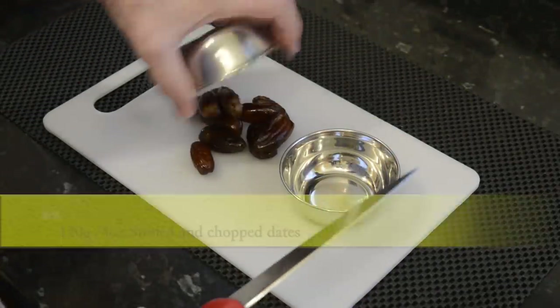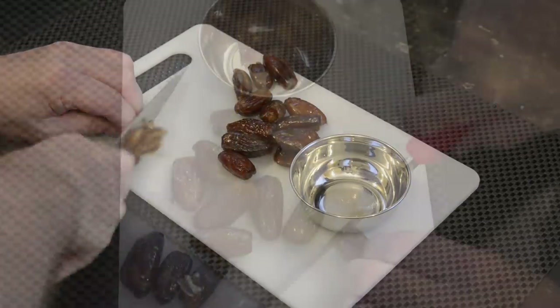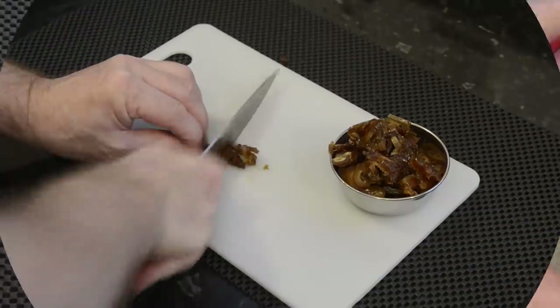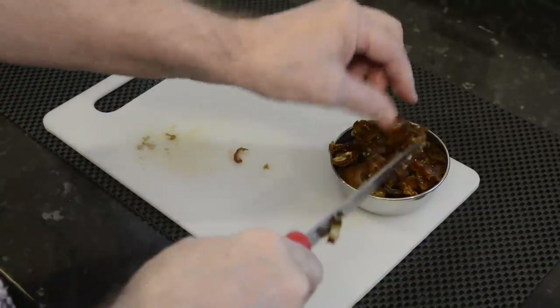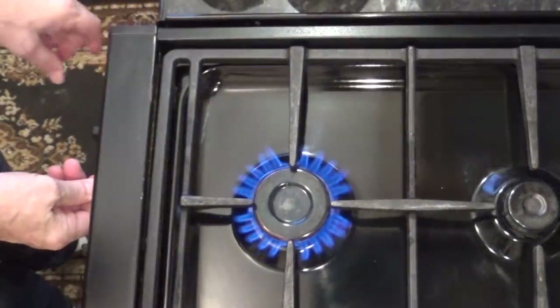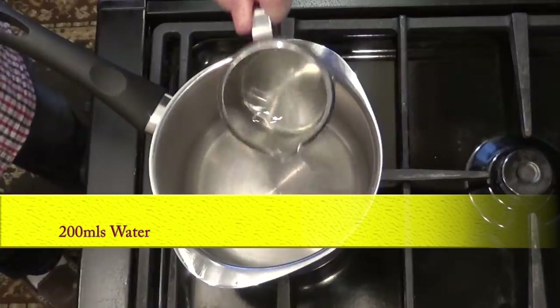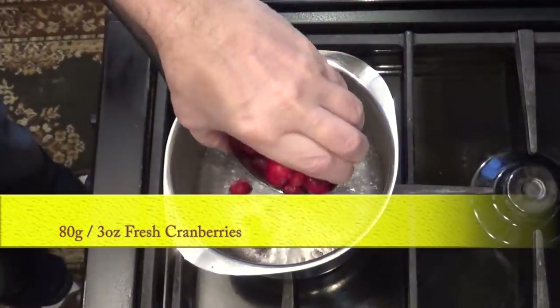I'll start by stoning and slicing the dates into small pieces. The first job is to prepare the sticky toffee part of the dessert. In a small but fairly deep saucepan I'll add the water, followed by the cranberries, and I'll let them simmer for 2 minutes.